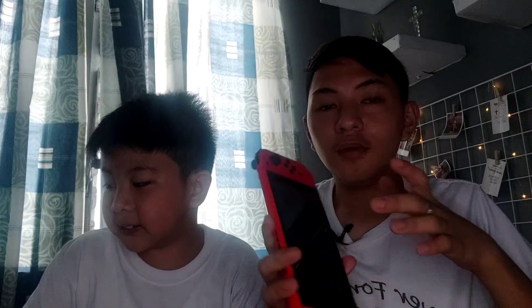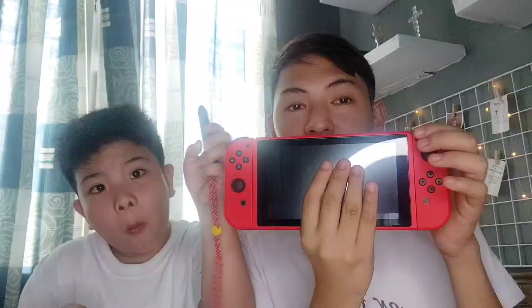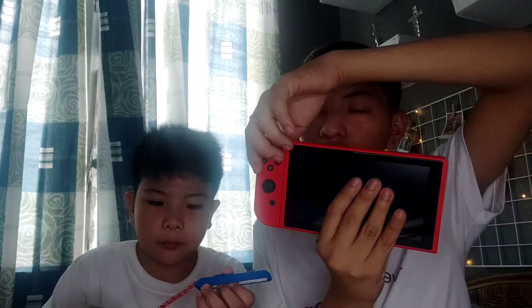So guys, for today, ang gagawin na po natin ay tatanggalin na natin ang kanyang Joy-Con — the right and left — dahil susubukan natin siyang ilagay sa kanyang Joy-Con strap. Tatanggalin ko na ang Nintendo Switch strap. Do you know guys what this is for? You need to do this if you want to play like boxing games.